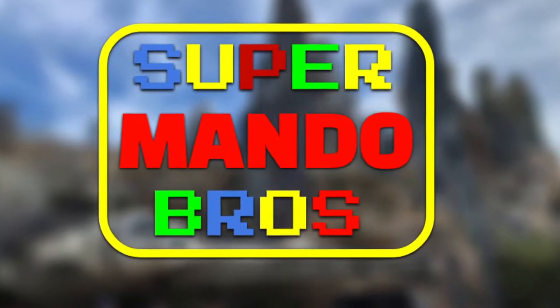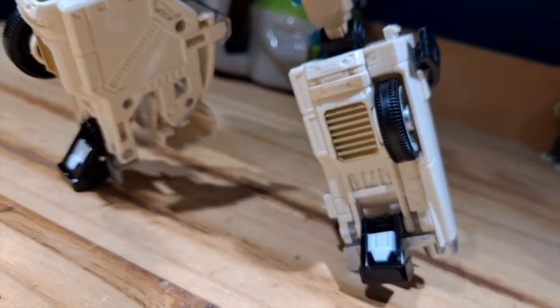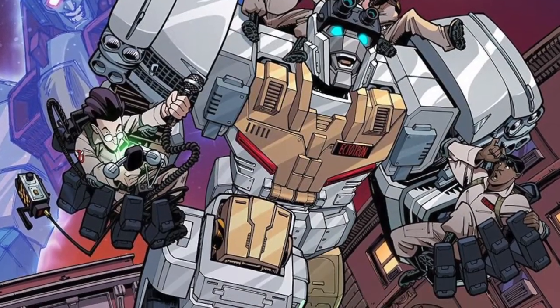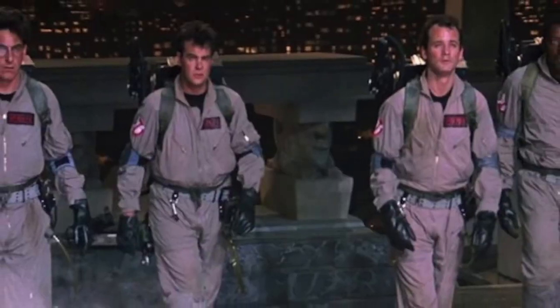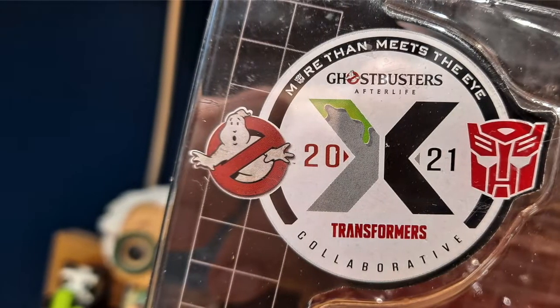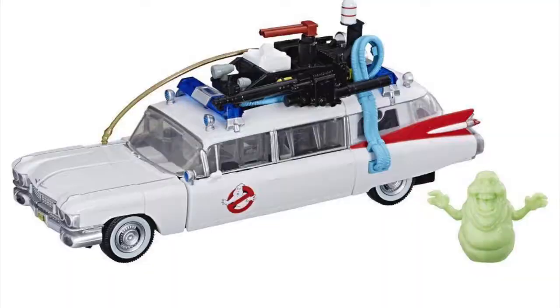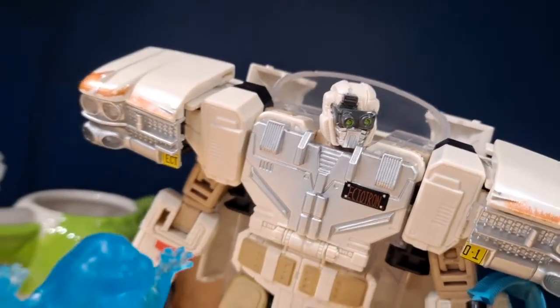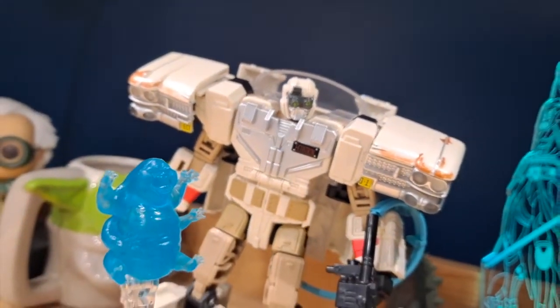Hello everyone, Supermando Bros here and today we're going to take a look at my first ever Transformers review on the channel. It is the Transformers Ectotron, which is inspired by Ghostbusters. This is a collaboration between Transformers and Ghostbusters to make a transformable Ecto-1, which is something that I have wanted since I was a very little child and I finally have it in my hands, which is absolutely unbelievable.